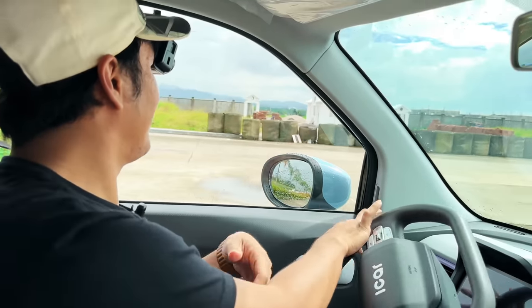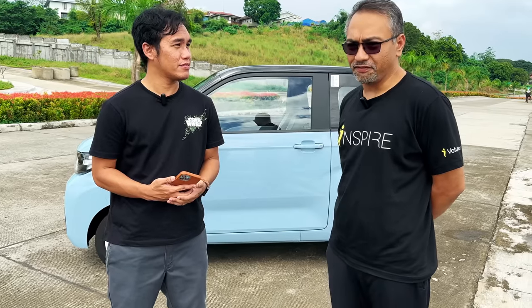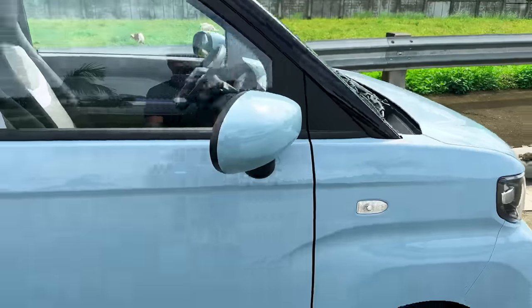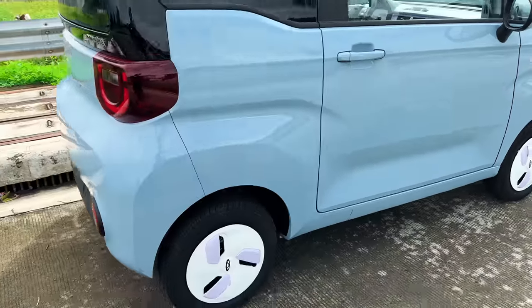Because this car runs on batteries, we also have Sir Vic Andriga, the owner of the car, to answer some questions we have regarding range anxiety, daily use, and if you're interested, how will you own one? Join me in this video to know more about the small yet capable EV.